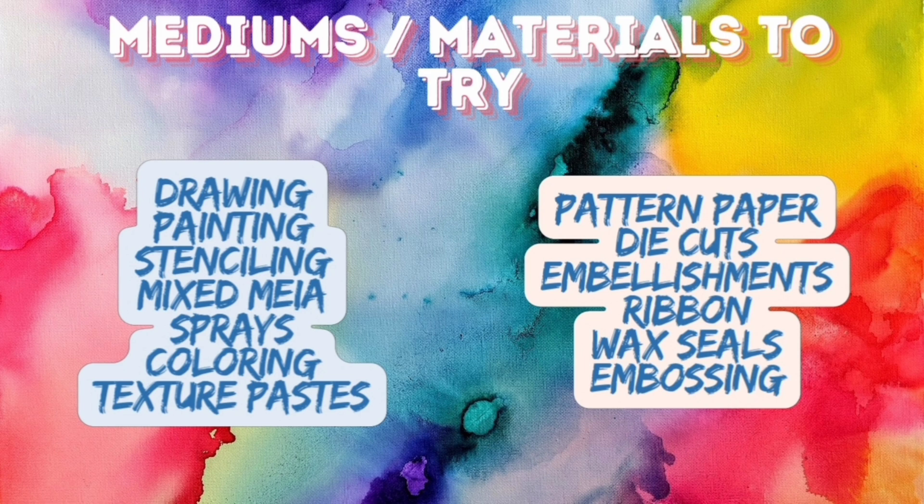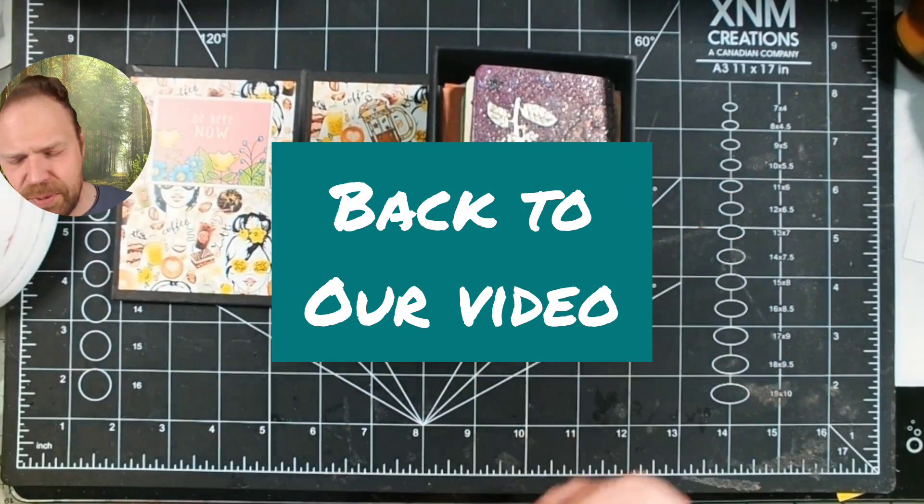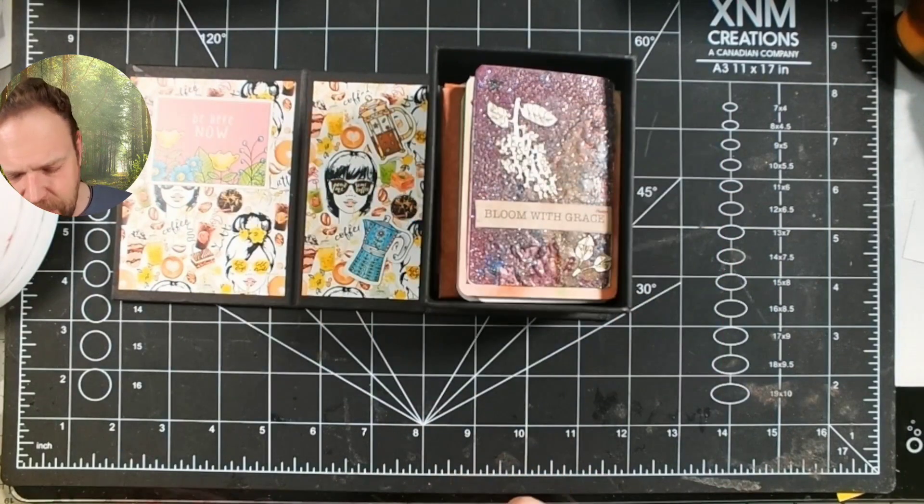It bears mentioning that some people put a lot of time into their ATCs, but they can be a really quick and easy thing to do, especially if you're using ephemera, pattern paper, or printables. So don't look at these that I'm going to show in the remainder of the video and think yours have to necessarily look similar. It can be really whatever makes you happy in terms of the creative process. Then the card community kind of picked them up and now we do swaps very similar to any other card swap.